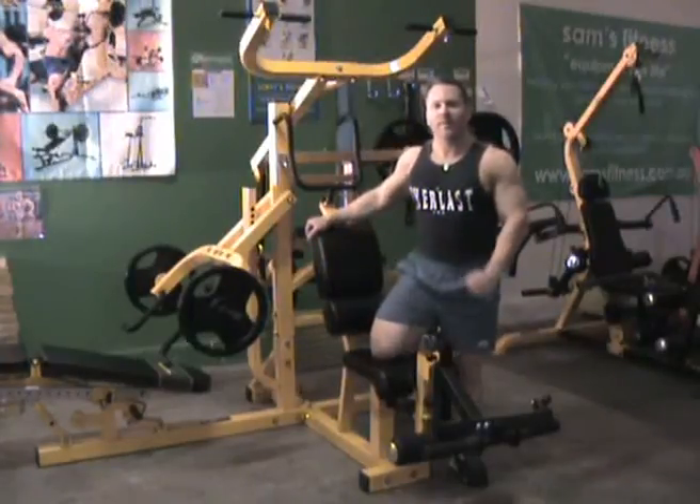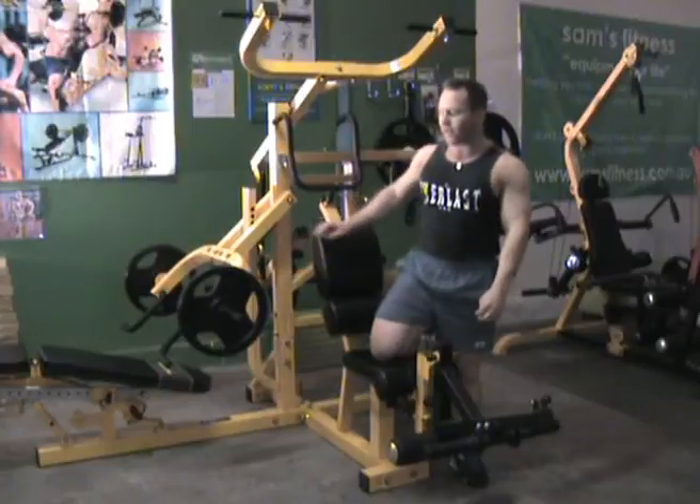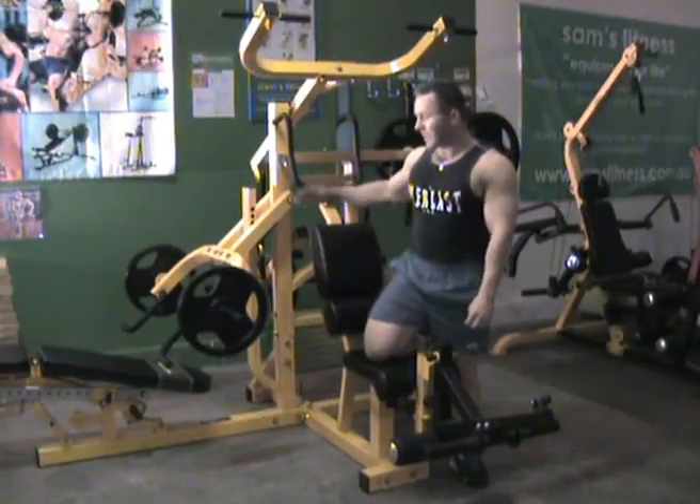Hi, I'm Brad Turnbull, three-time runner-up Mr. Australia. I'm here at Sam's Fitness today to talk to you about the Paltech Multisystem.